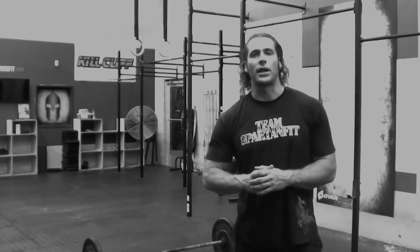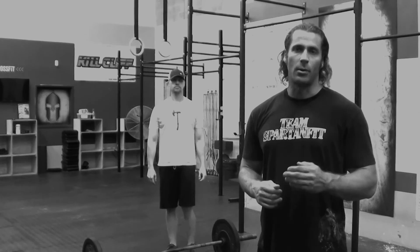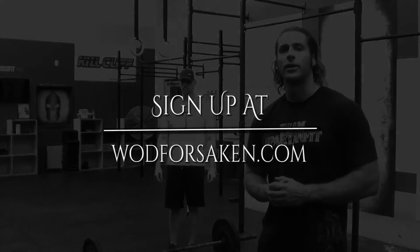Those are the standards for workout one of Scorcher Throwdown 2, September 19th. Sign up at wodforsaken.com and we'll see you here at Spartan Fit CrossFit. Thanks guys.